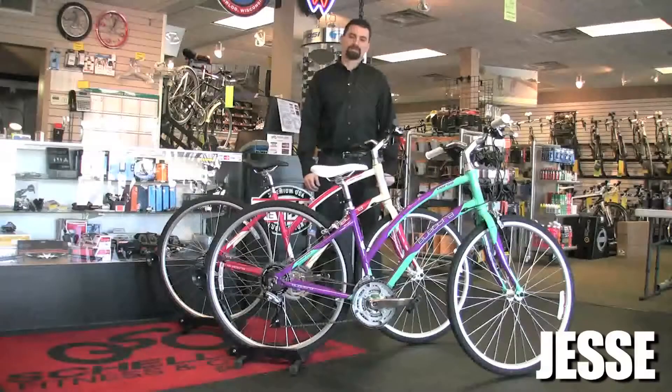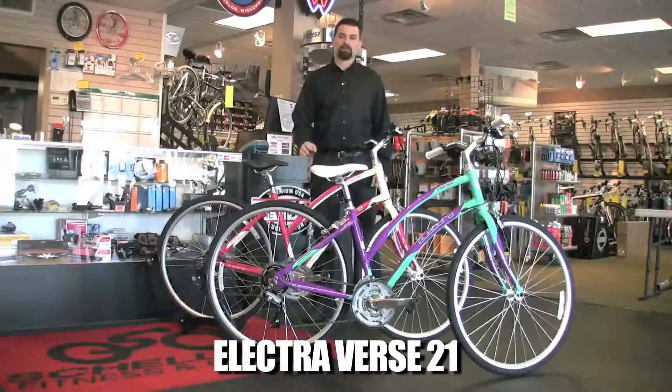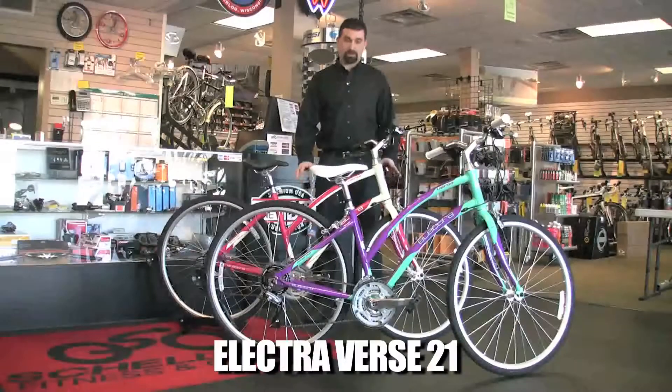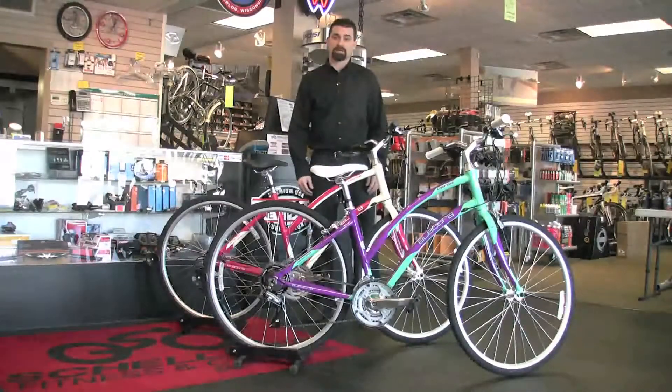Hi, I'm Jesse with Schellers Fitness and Cycling, and I got two bikes here from the Electra Bicycle Company — the Verse 21. Both of these are the same model but they got really cool colors, so I had to show them both to you. Come on in and we'll take a look at the features on the bike.